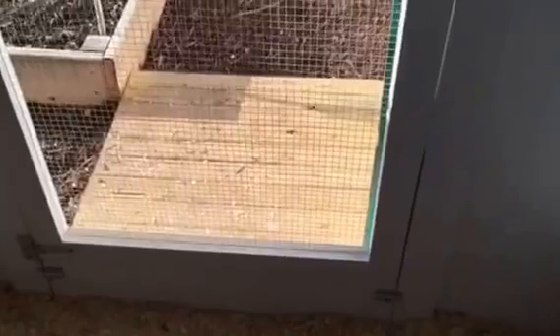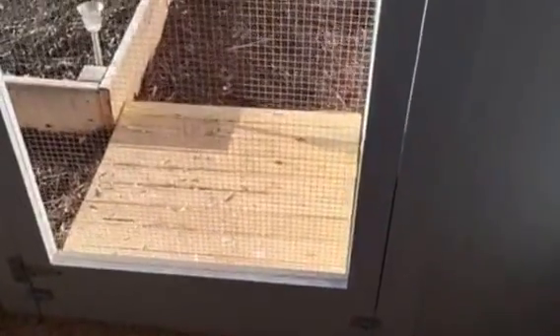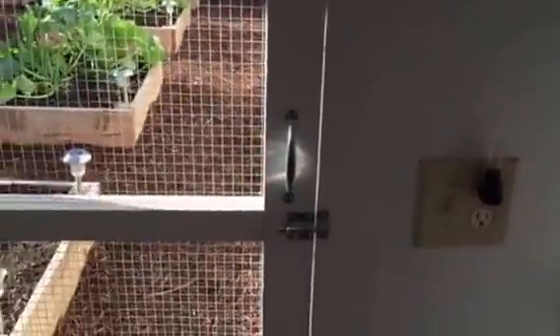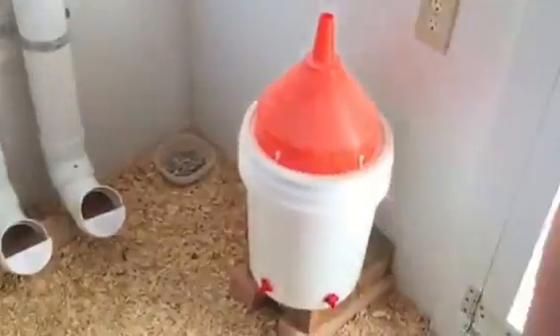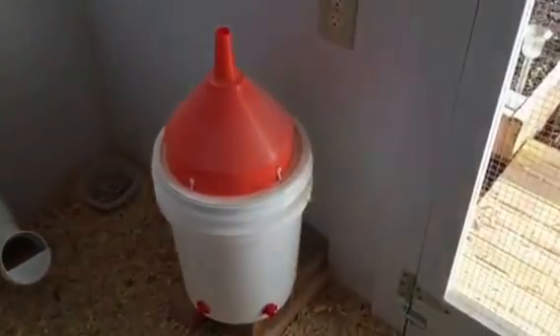Down here on the bottom you can see it has barrel bolts — a couple are buried below — so we can move that panel out of the way to have access right down on the floor whenever we get ready to clean. I wired for electricity; there's a switch here for a light and a little nightlight in there, so if we need to come check on them when they're roosting. I built this waterer — just a basic five-gallon waterer with horizontal nipples.